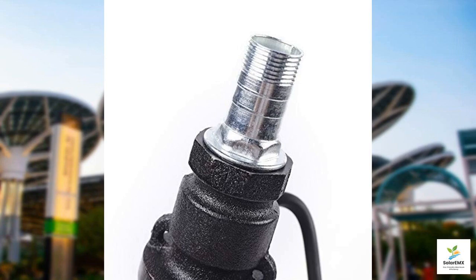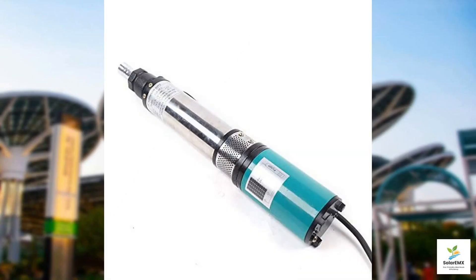Consider pairing it with a solar power setup if you're looking for an eco-friendly solution. In summary, the deep well submersible pump is a fantastic option for farm and ranch irrigation, deep well water extraction, and various other water lifting needs. It is highly recommended for anyone in rural areas, agricultural businesses, or industrial settings seeking reliability, efficiency, and quiet operation.